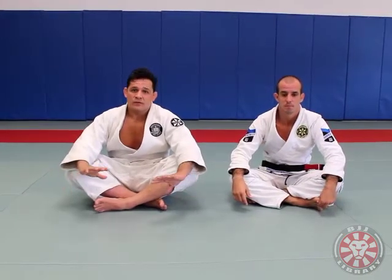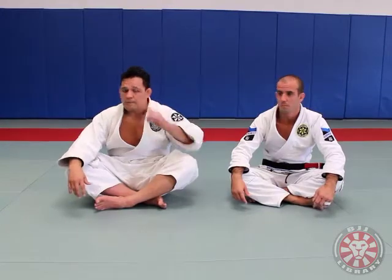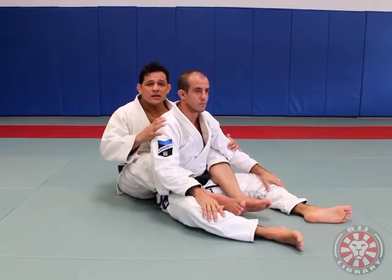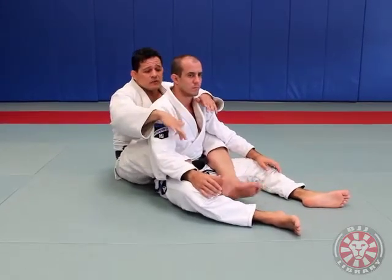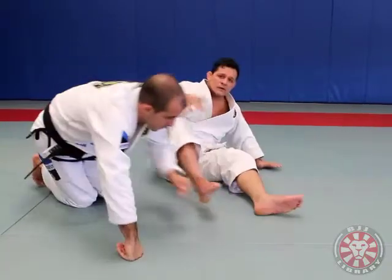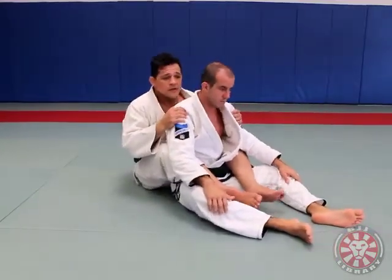Hey guys, we're here to show you one of the easiest and most effective submissions in the business — the bow and arrow choke. I have Renato here and I've taken his back. Once you have the guy's back, the most important thing is control. Sometimes we go crazy trying to get the neck and forget about keeping the hooks, and he easily starts to step over the hook, goes to defend, and all of a sudden I've got myself in a bad situation. My goal is always first to control my opponent from the back.